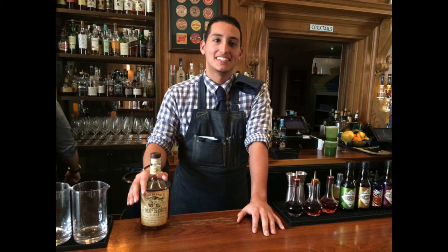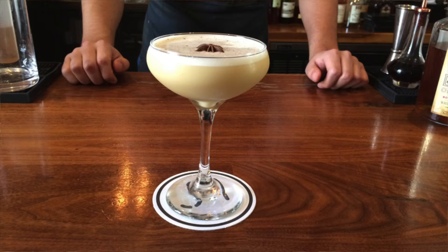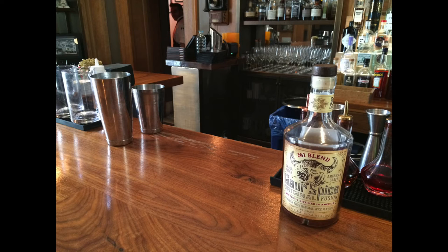Hey, my name is Jonathan. I won the Mixologist of the Year 2016 from the New Jersey Restaurant Association in Point Pleasant. We're here to make the Garden State flavor really fun.